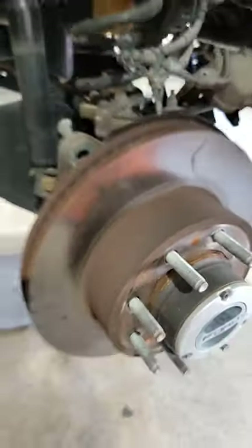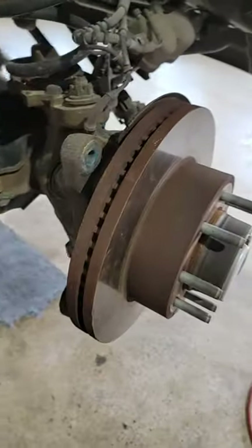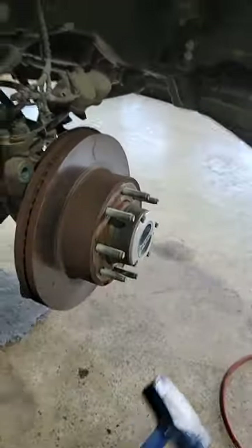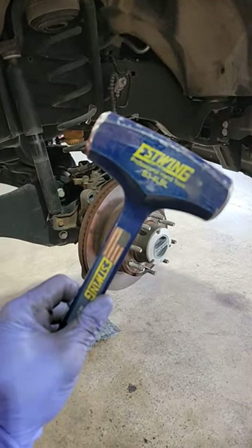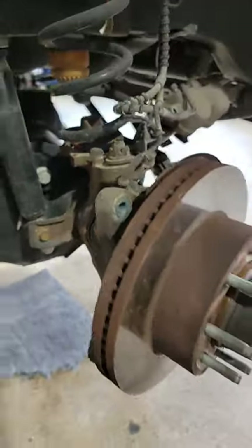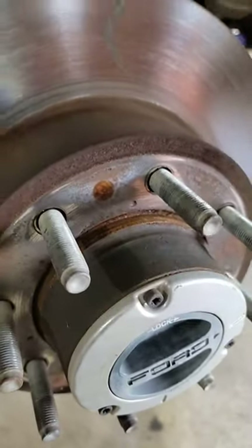It's brake job time and sometimes the rotors will not come off. This one is pretty rusted — I've already tried one hammer and now I had to bust out the big gun from Ford boss, a Christmas present. How are you guys removing rotors when you have a lot of corrosion? Some of you are using an air hammer.